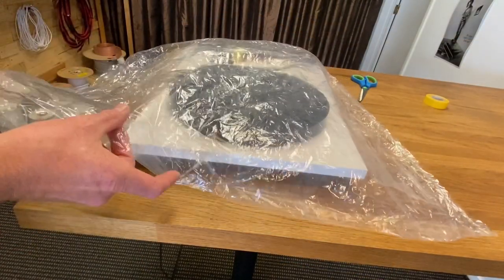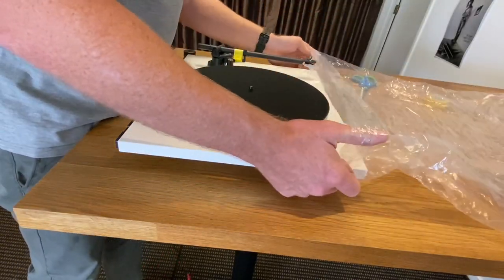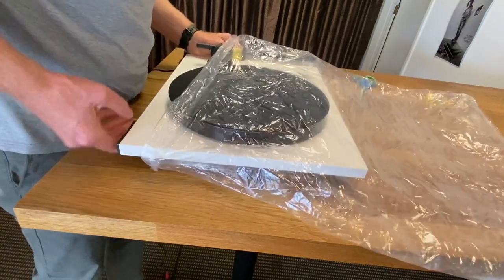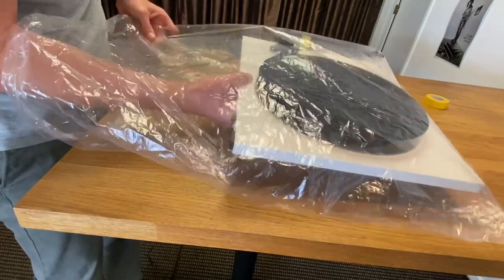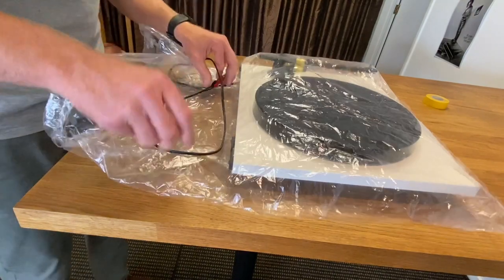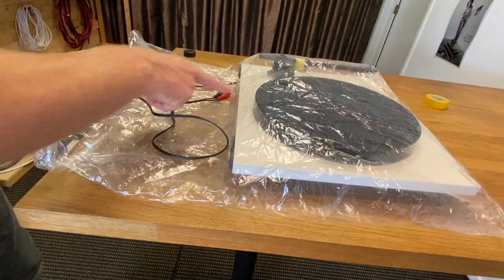Next you want that nice soft bag. Gently over the platter like that. I put my interconnects in there so it won't scratch the surface — some people stuff it under there.